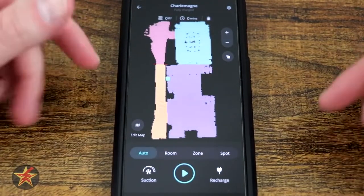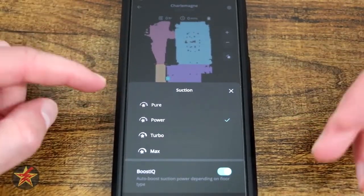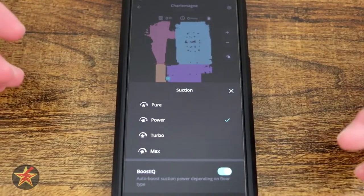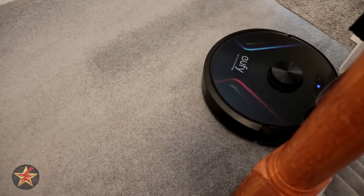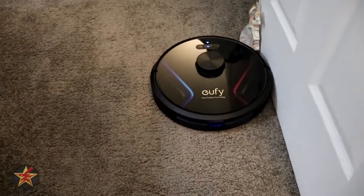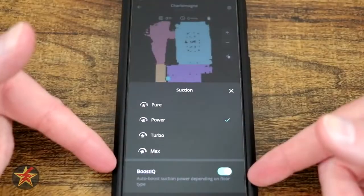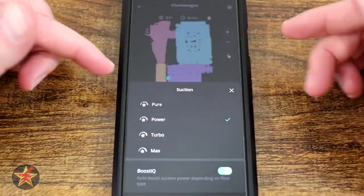That's all just on this main screen, which falls under Auto. In Auto you also have access to suction level: Pure, which is the quietest — you'll be able to hear the TV with the robot going. Power, which is pretty good power. Turbo mode, you're really going to hear it. And then Max — forget about it, it is going to sound like a jet fighter taking off. Boost IQ is so that when the robot vacuum transfers from carpet to wood floor, it will change the suction level as needed.